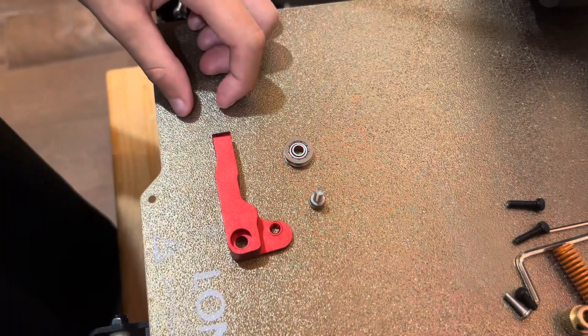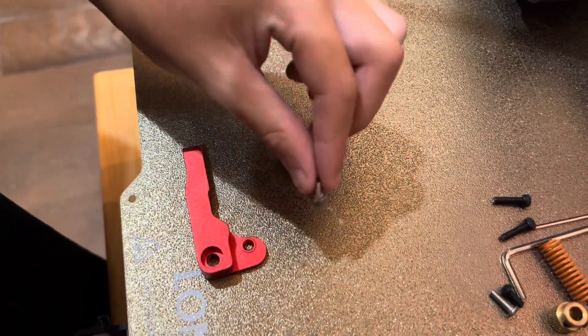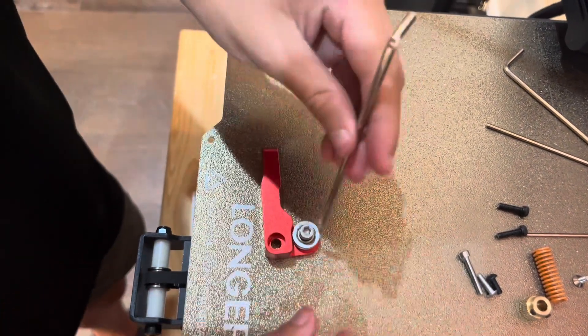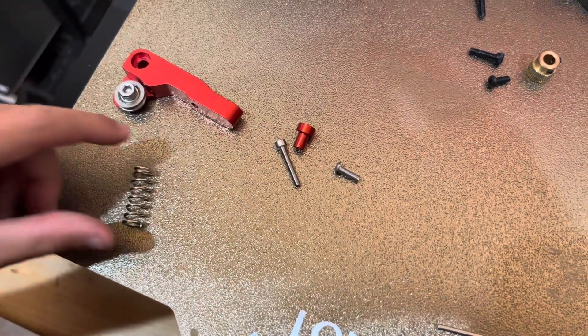Next I'm going to install the filament wheel. The pieces you're going to need are this red piece, a long screw, and then this screw.